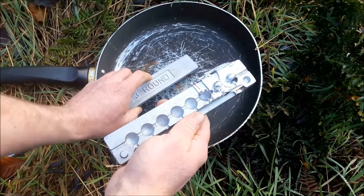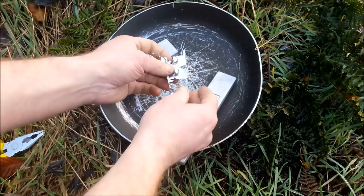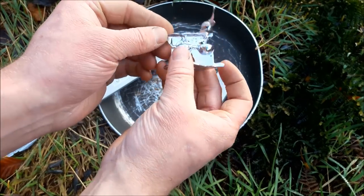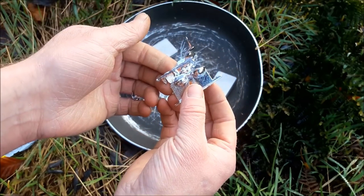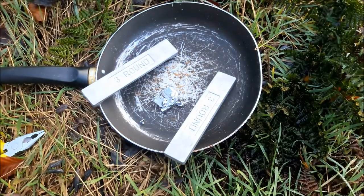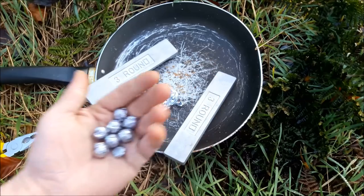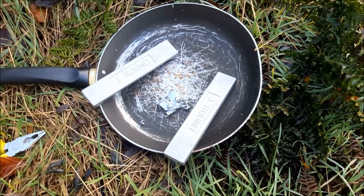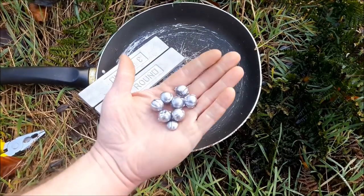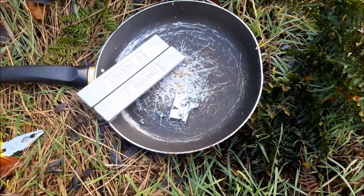Oh dear. Third one was the worst one. We've got half a ball there and god knows what that is. But we did manage to get some. Like I said, I've got another mould I want to try - it's two soldiers and a dog that it's got on it. I'll try that the next time. See ya.